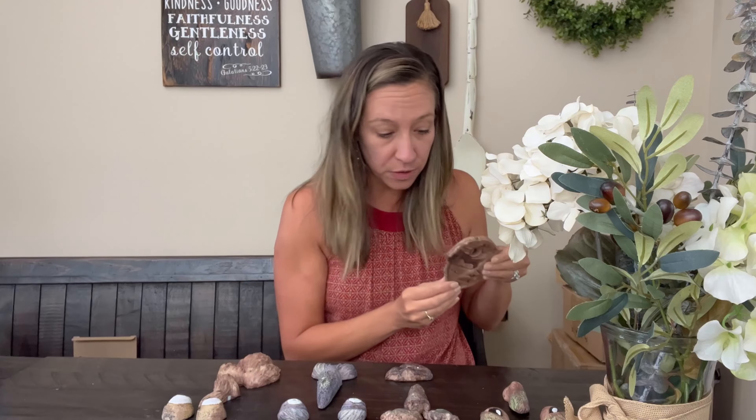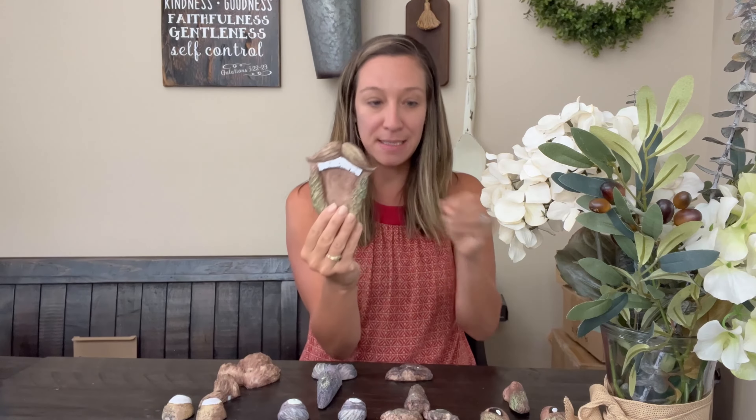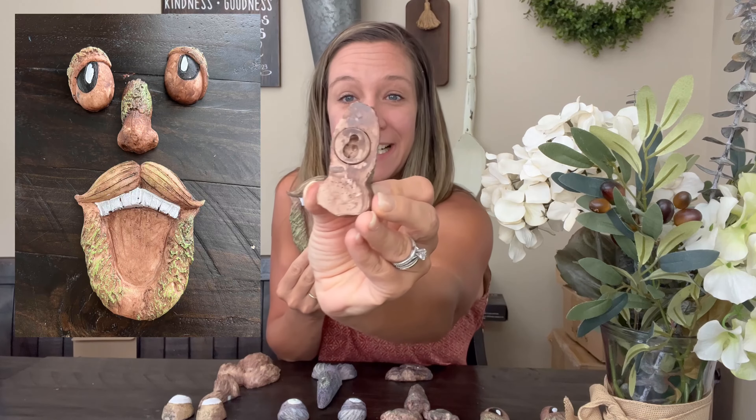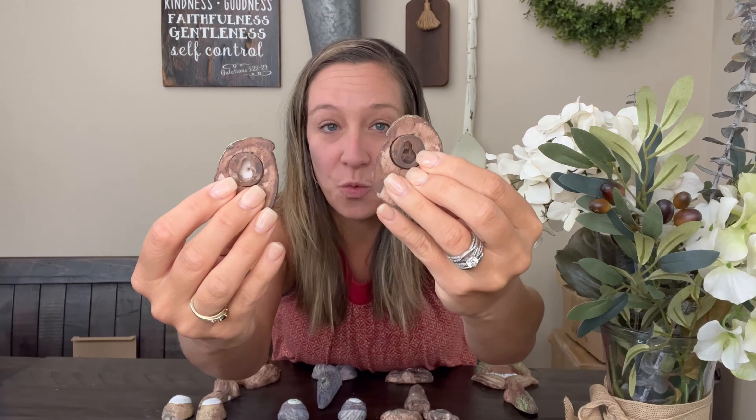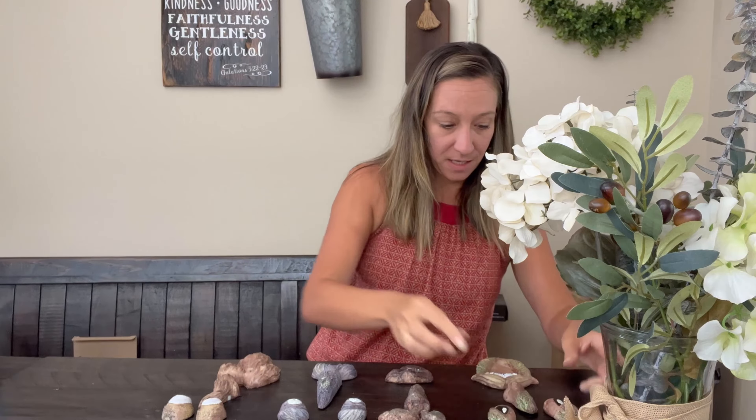So you simply nail a nail into the bark of the tree and you hang it up. That's the mouth, that's the nose — again it has the back to it — and then these are the two eyes. That's the first one, and they have hooks on each one.